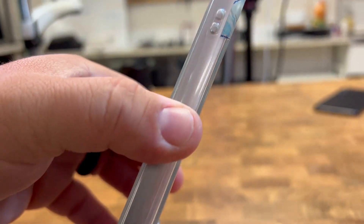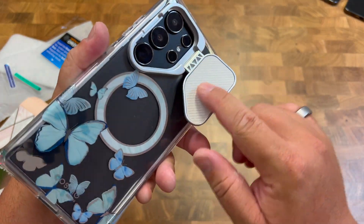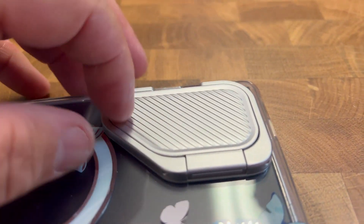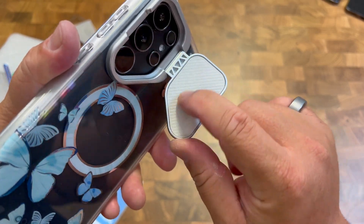It's got some good protective sides to it in case of drops. And here's this little spot right here — I like that a lot. It's going to protect your lenses on the back and has a nice protective felt-like feeling right there.